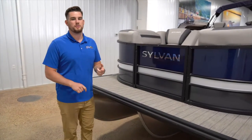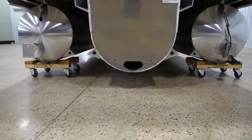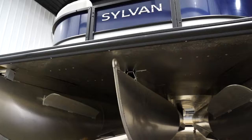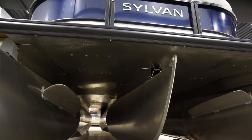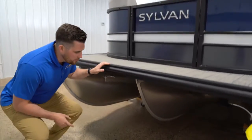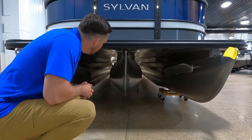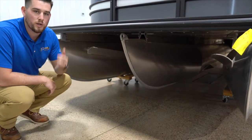At In Tune Marine we carry Sylvan pontoons — these guys are awesome at what they do. When you go to a tri-tune, they give you an SPX performance package, and in that package there are six things that you get — it is not just the center tube. Coming down here you'll be able to see this center tube, which is a big part of what that SPX performance package is. We're going to jump to the back now and show you the other features.